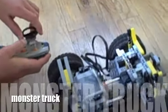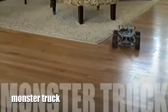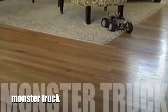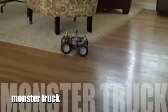I can remote control this fully functional steering monster truck. It has a suspension system to let it go on any kind of terrain, and the big tires help for clearance. As you can see, it can go in reverse too.